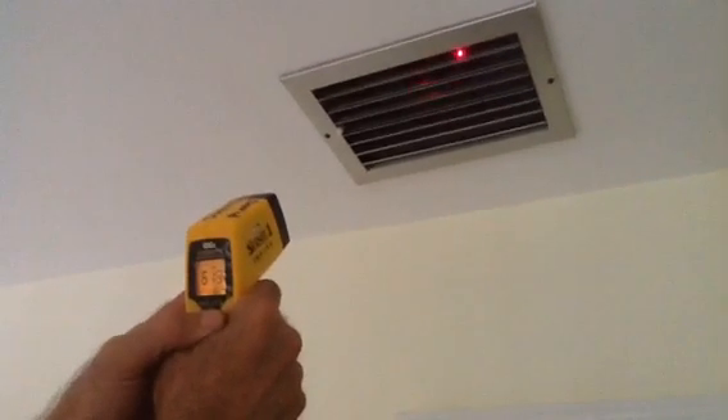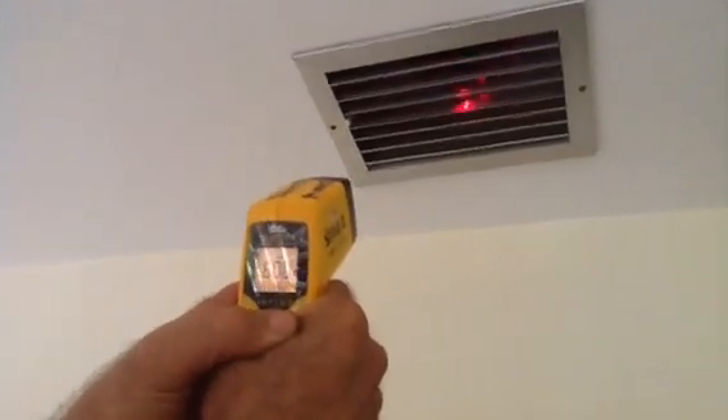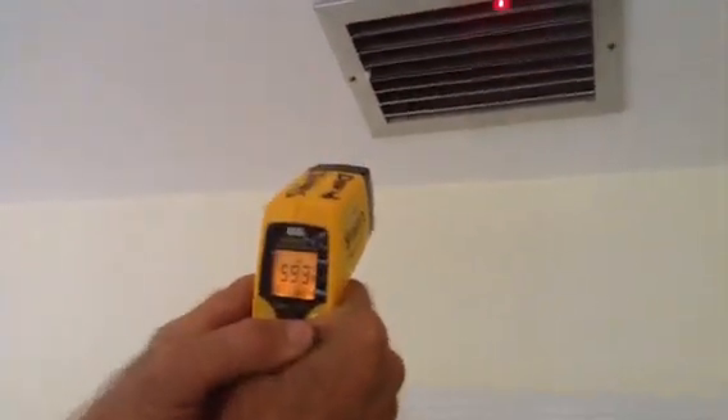Let's go to the master bedroom. I always like to go to two or three drops to get an average temperature, because you can't always go by just one or two — you never know how the duct works unless you put it in. This is a very important room because this is the master. Here we got around 61, 62 degrees. And here we got 60. So it's about a 15 to 16 degree difference.